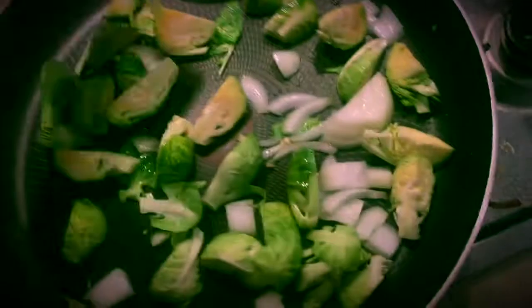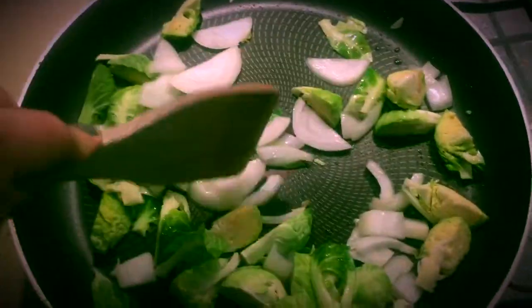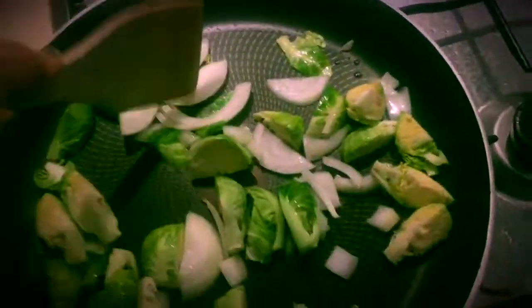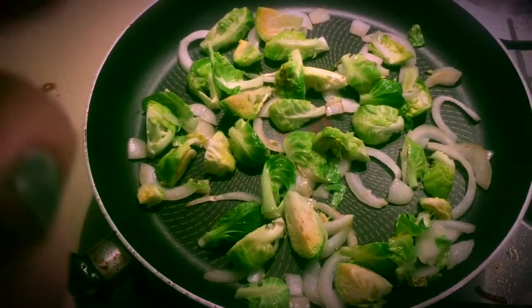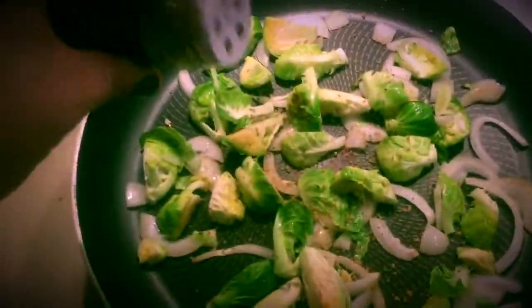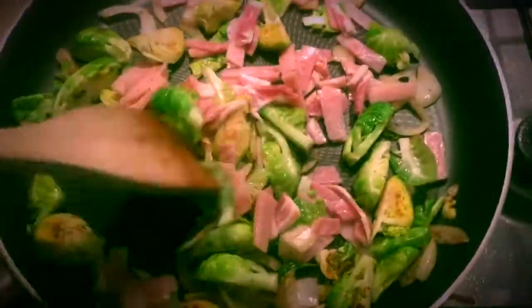Pop your brussels sprouts into the fry pan with your onion and just break up your onion a little bit so it cooks nice and evenly. I've added some bush spice just to give it a little bit of seasoning and more taste — you can add whatever spices you enjoy. Then add the bacon and sauté it.